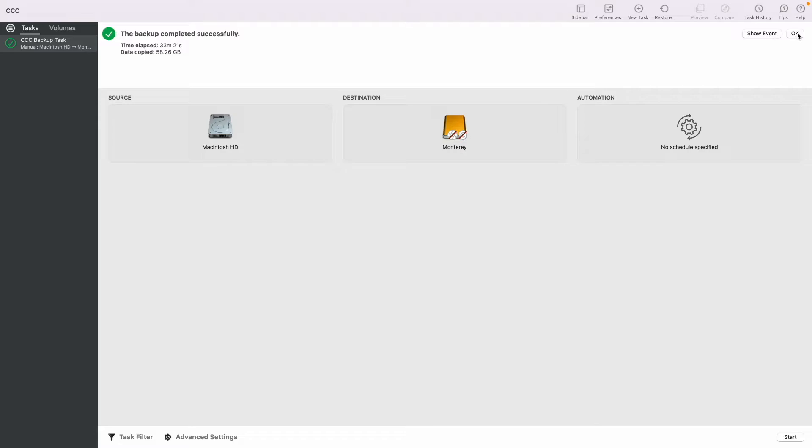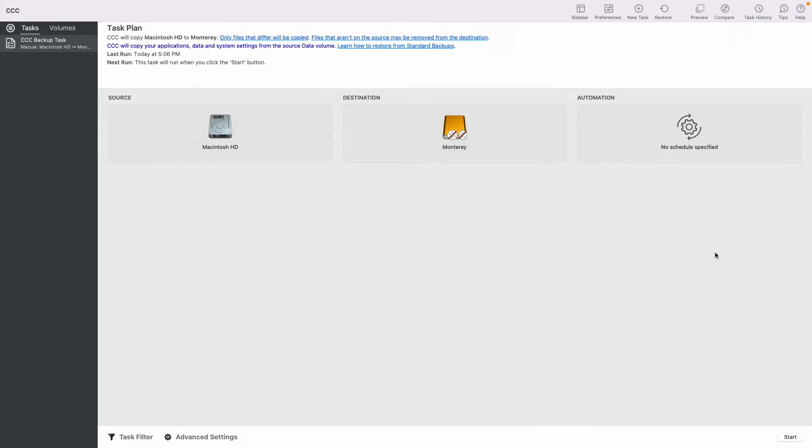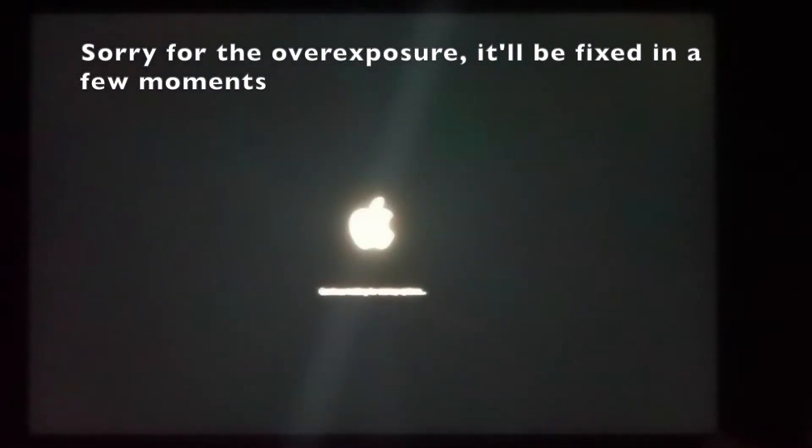Now you're ready to restart your Mac. After shutting down, power it back on. For Intel systems, after pressing the power button and when you see the Apple logo, hold down the Option key. Since I'm on M1, I'll continue holding down my Touch ID sensor to load startup options.